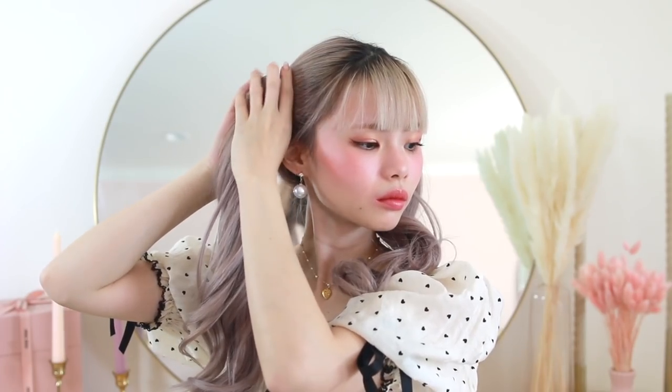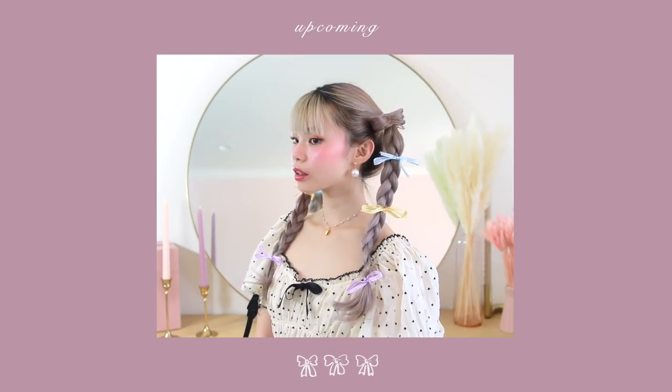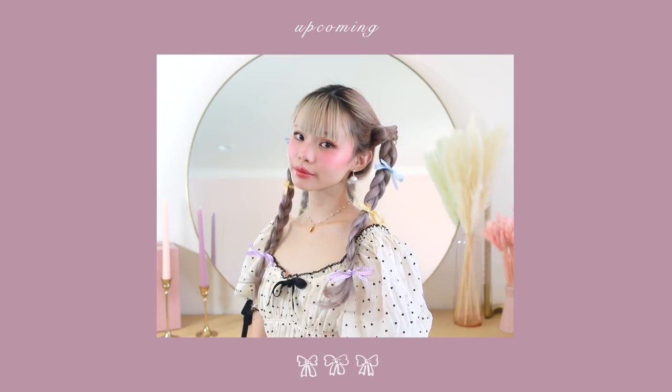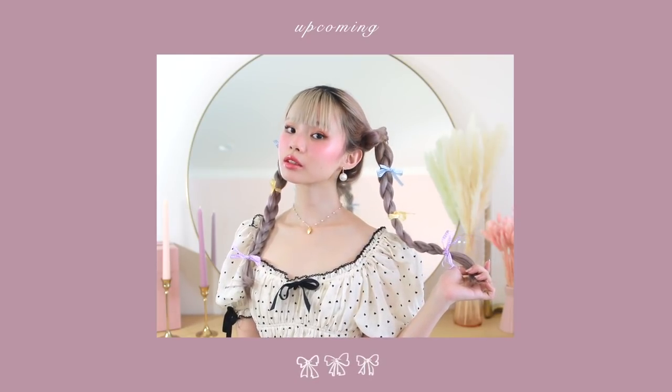It's optional but recommended to use a little bit of hairspray to keep the bow in place, shape it, and push down flyaways. And that is it for our first hairstyle! With the combination of these soft waves, this creates such a ridiculously cute and charming hairstyle. It's also really great because if you don't have a ton of accessories on hand, you can use your own hair to create your own hair accessory.